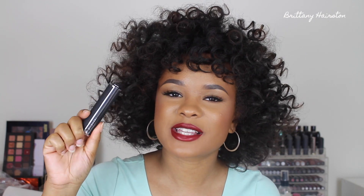Hey guys, welcome to my channel. So today I'm going to be doing a review of the new Givenchy Liquid Lipstick. If you want to see my thoughts and feelings about this lipstick as far as the application, the design, and all of that good stuff, please be sure to stay tuned.